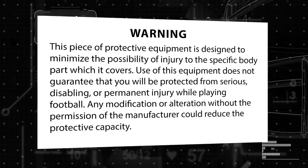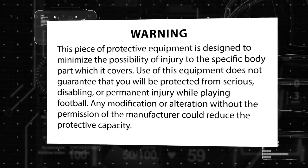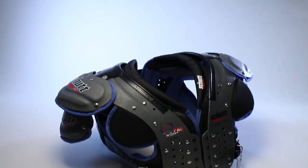Please review the warning label on your shoulder pads to fully understand the risks involved in football, or you can review it at the end of this video. Shoulder pads from Schutt Sports are available in a wide range of models, arch styles, and sizes.